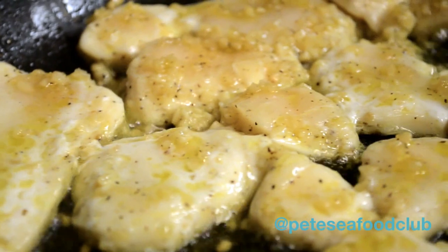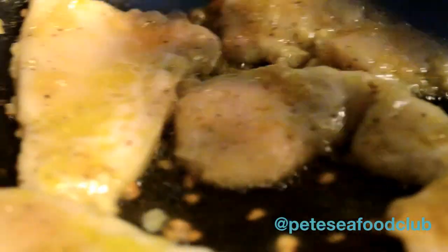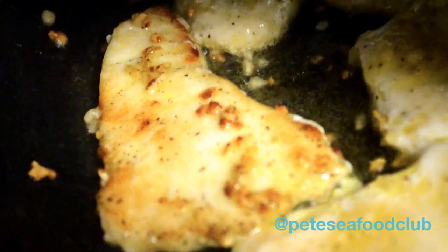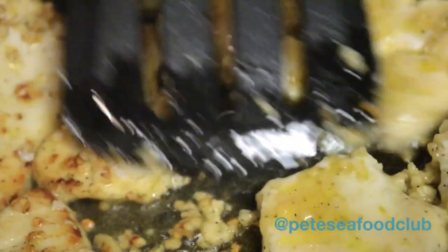I'm going to go ahead and start to flip this — the cooking time is going to vary. You can kind of see the transition in the middle; that's about the perfect time to flip it, when you see the outer sides are already white. Depending on how thin you slice it, it's going to vary how long you cook it. Once you start flipping, you can actually go ahead and turn the heat off — it will carry-over cook.